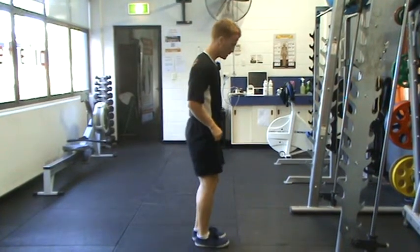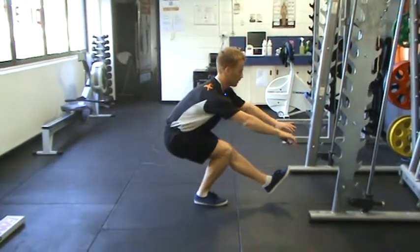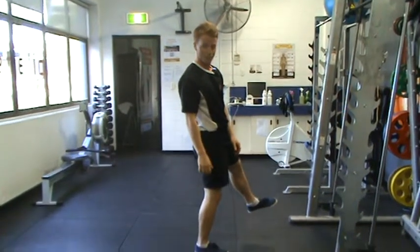Side view first. Going to be up here. One leg. Hips back. Sit in the bottom position. Then come up. It's pretty easy, eh?